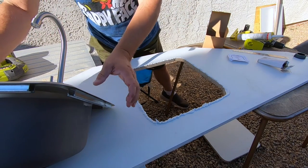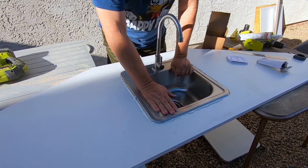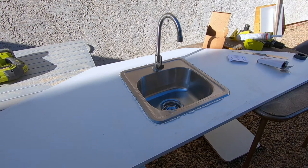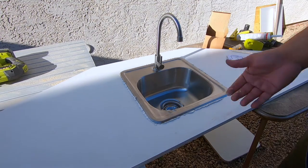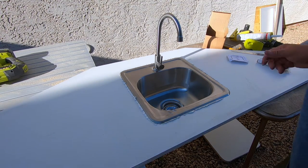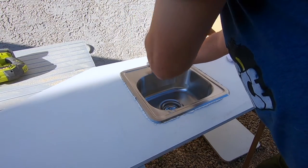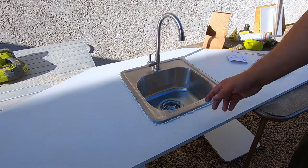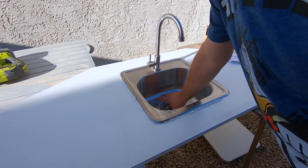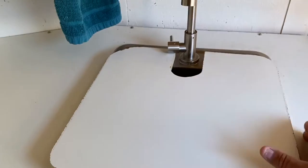Looks pretty good. I grab the sink and drop it in — voila. I put some weight in there and basically it's done. The silicone will dry and I can clean that up with a towel. I tighten the nut underneath and put weight on it so it sets down on top of that. We're done. I've got my sink with a little cover for it — I made that out of the leftover wood.